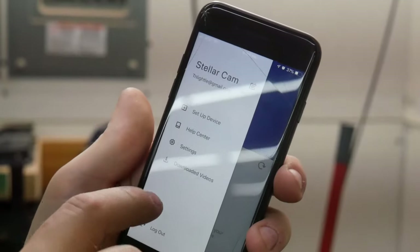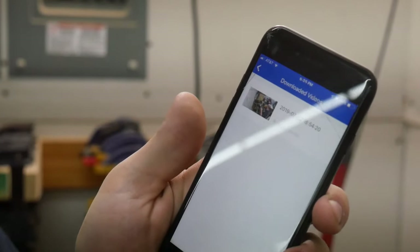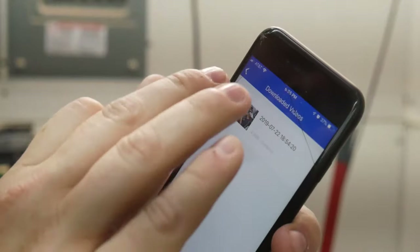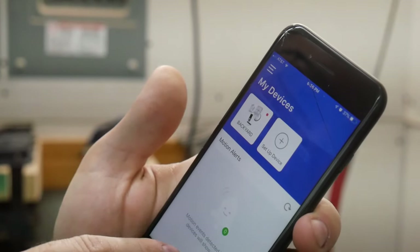Checking in the app — downloaded videos shows up right there. There is my saved video. So if it captures something suspicious, I can save it to the app. You can also set up motion alerts.